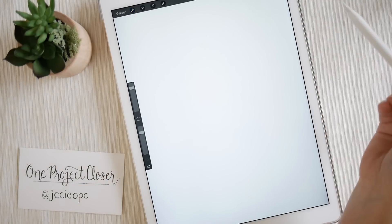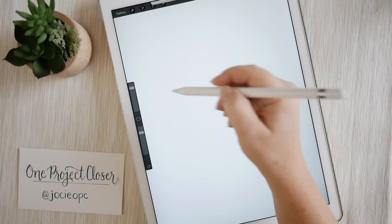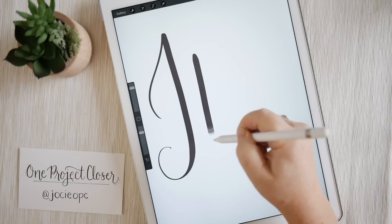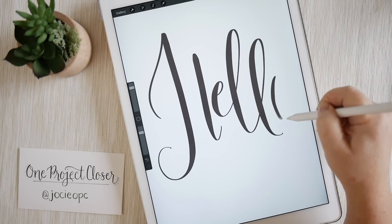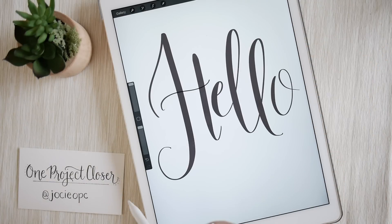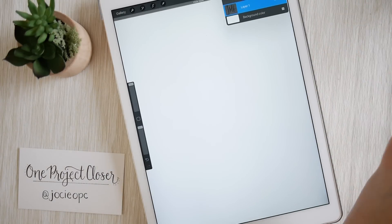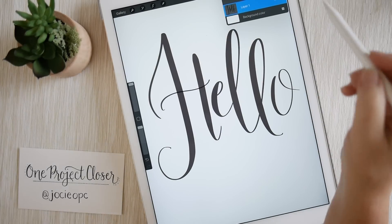Let me get started — we'll select black and we've already selected our brush, so I'll just write quickly. You can see back here I can undo or redo. I can go up and select my eraser and erase things if I want. I can go over and select my layers — if you uncheck the layer it goes away, and if you recheck it, it comes back.